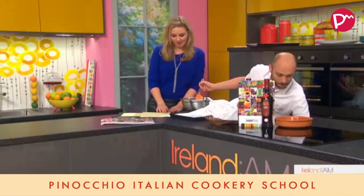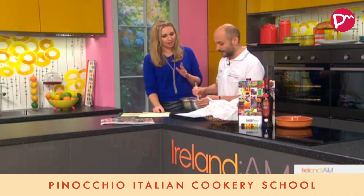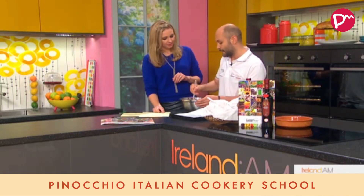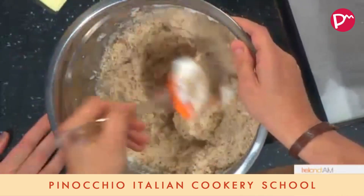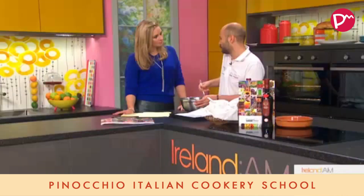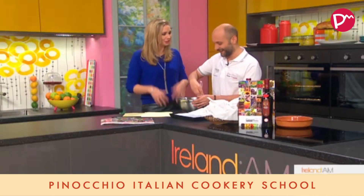We are going to do something very simple because I want you to do it at home. There's only three ingredients in this, which I love. The philosophy at the school is to keep it very simple and traditional because we want to promote traditional Italian food. The vision of the whole group is to promote Italy for what it does best — which is not politics, it's food and wine, it's passion, it's romance.